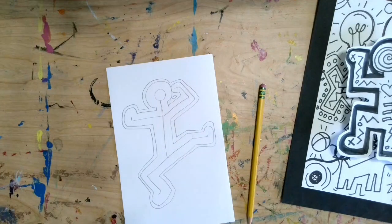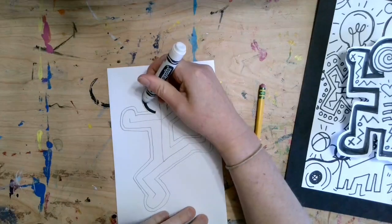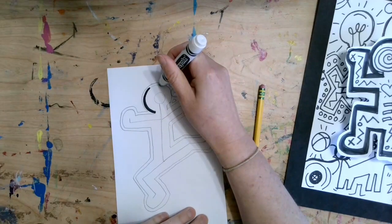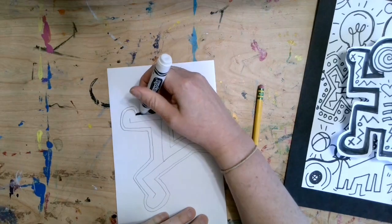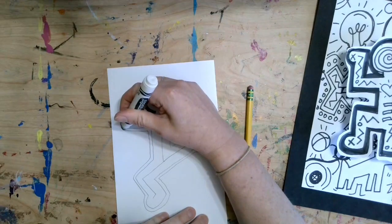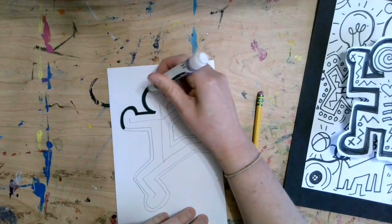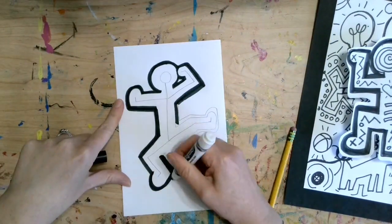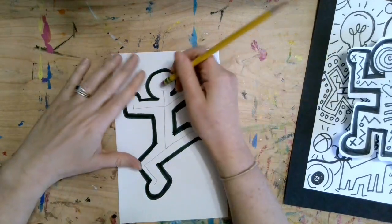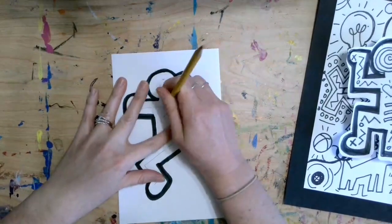Now I'm going to take a black marker. If you don't have a black marker, you can use black crayon or just go darker with your pencil. I'm going to fill in that little space between the body and the line I just drew. This is going to give me that thick black outline that Keith Haring is so well known for. Now that I have that thick black line around my figure, I can go back with my eraser and erase my skeleton because I don't need it anymore.